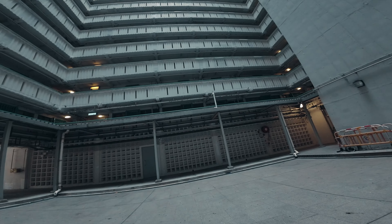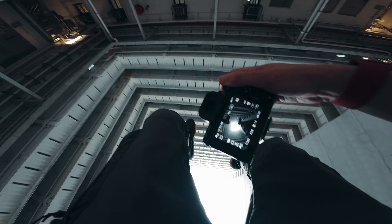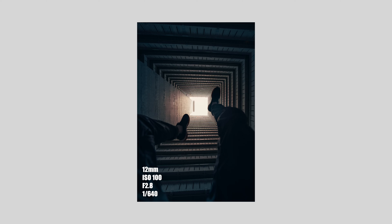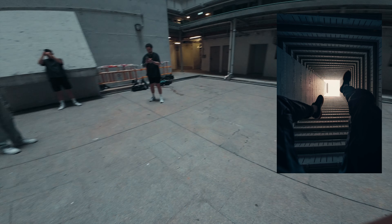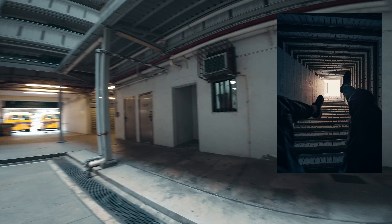A cool creative shot is if I lay down onto my back with my feet in the air. It's hard to show you and take the photo at the same time, but with the photo on screen it kind of looks almost reversed, like I'm at the top of the building looking down. It's a really cool shot.